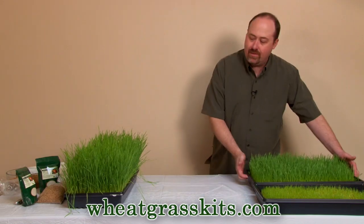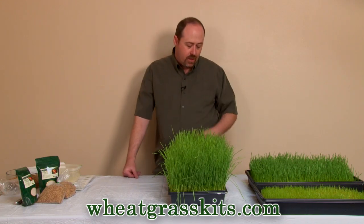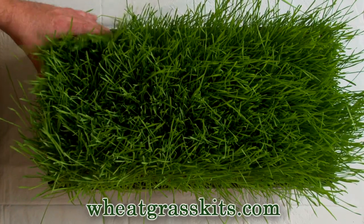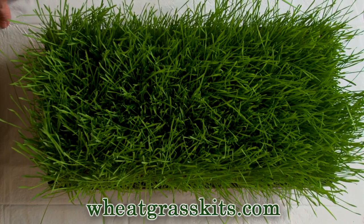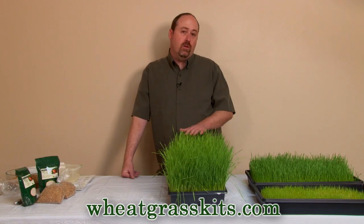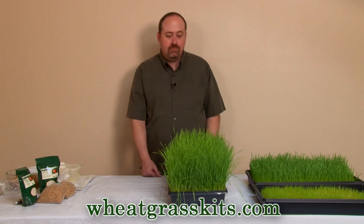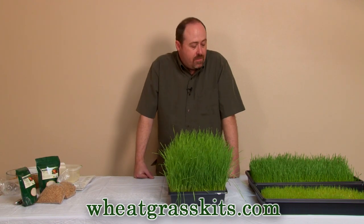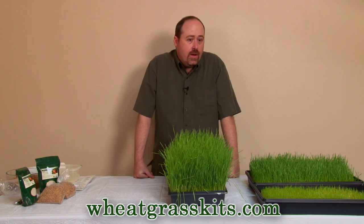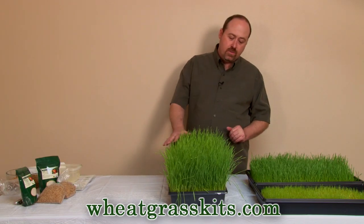Just four days of growth and you can see it's greened up quite nicely with just regular ambient room light and some sunlight through windows. After about seven, eight, nine days you end up with our final product of wheatgrass grown hydroponically — every bit as strong and healthy as wheatgrass grown in soil. We generally prefer wheatgrass in soil, but hydroponic is fun with a little less mess. The soil kit is easy and fast but a little messier, and it's quite a bit heavier than the hydroponic kit, which affects shipping costs.